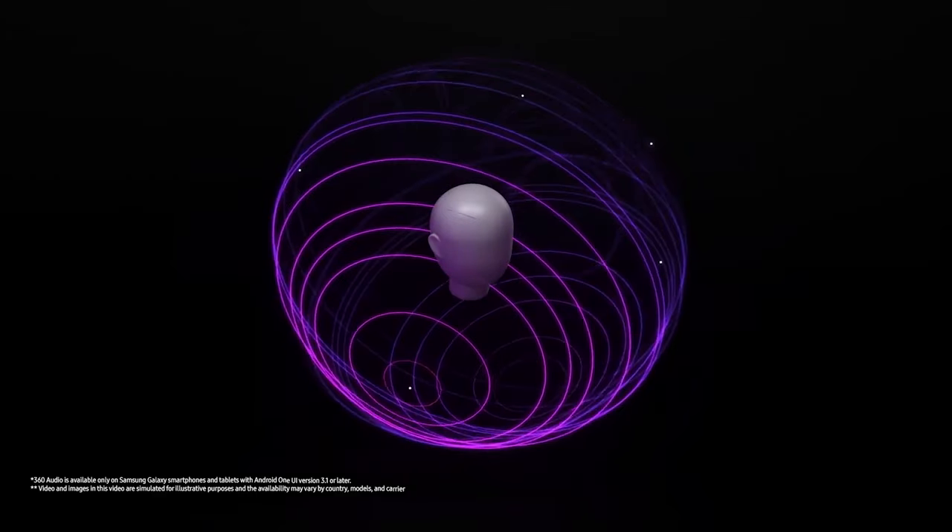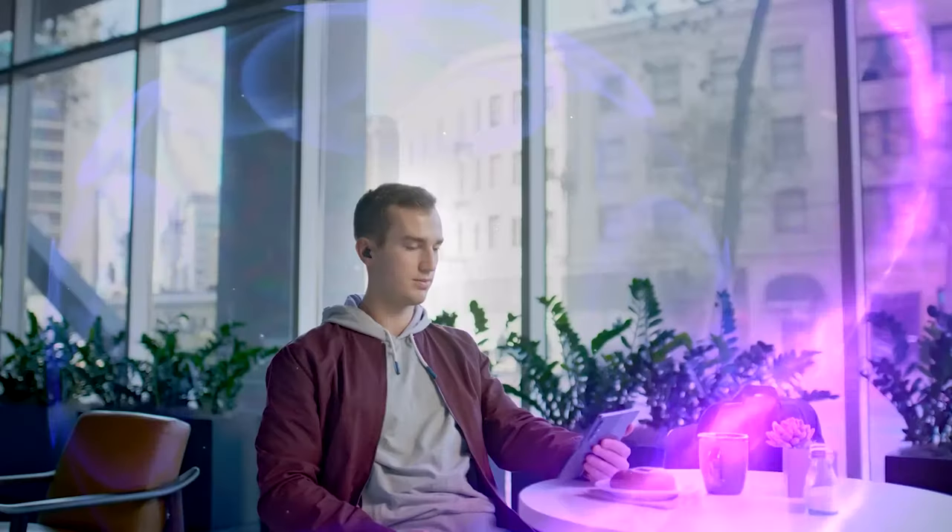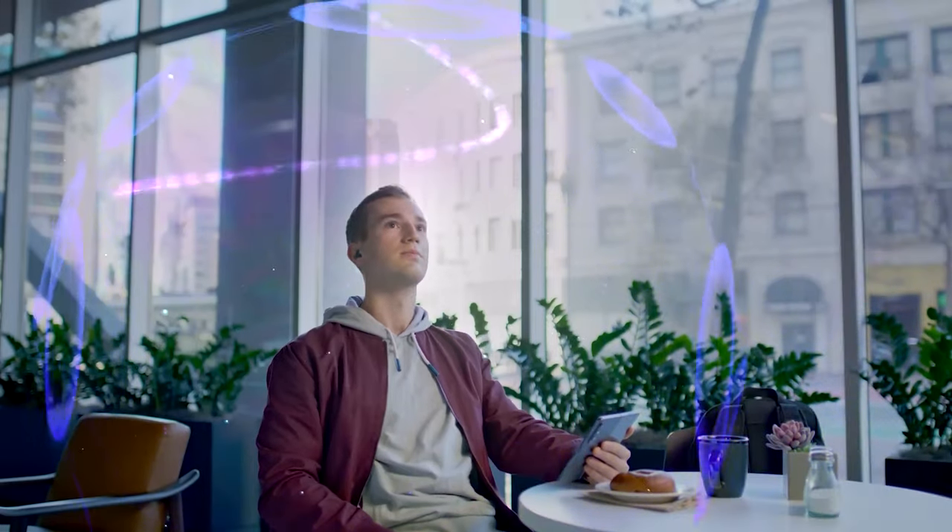The 360 audio, in my opinion, is kind of a gimmick. It does add more volume in general, but the head tracking is very odd — it's very positionally directed, so if you move at all, the source feels like it's right here and it's just a strange experience overall. I wouldn't recommend it.